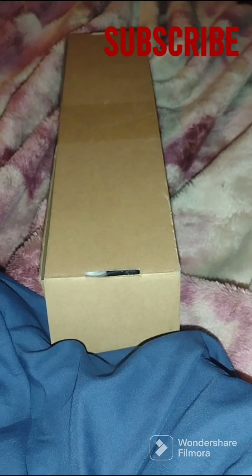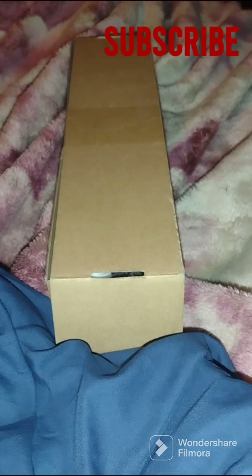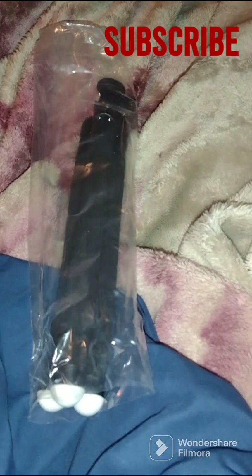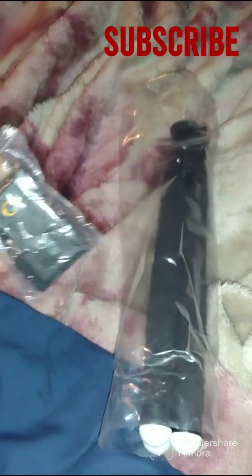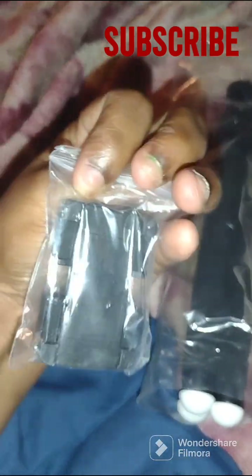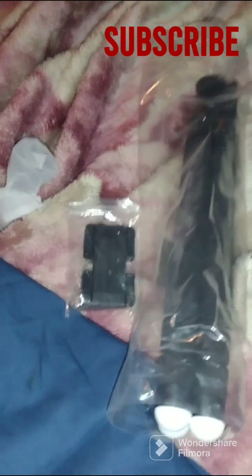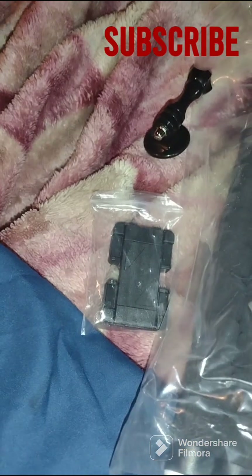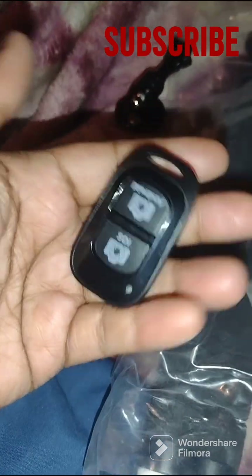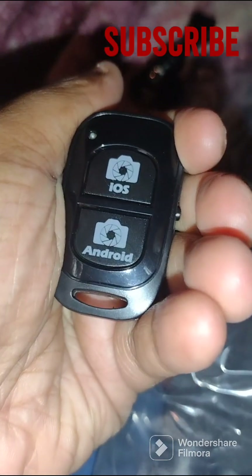Let's see what came in the mail today. I think I know, so let's get it open and see. Tripod is here. I'm going to get this package open. Oh, that's awesome. It feels very light.